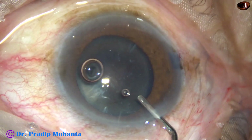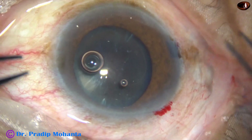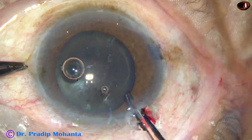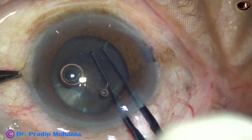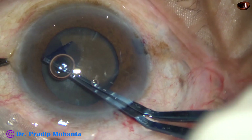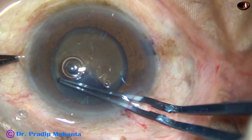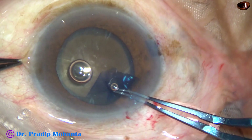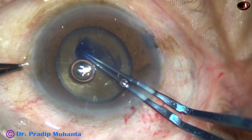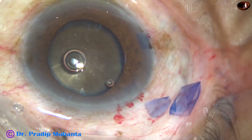Some more viscoelastic is injected. We can see that the nucleus is a rock-hard, almost black cataract. In such cases we must do a large rhexis. I am trying to do a large rhexis going almost very close to the margin of the pupil, and yes — a large optimum-sized rhexis has been done.